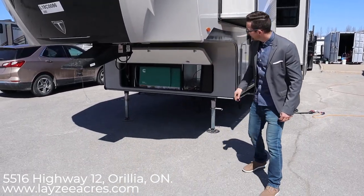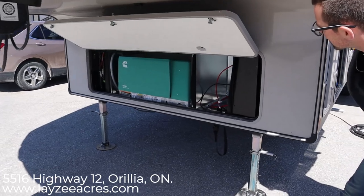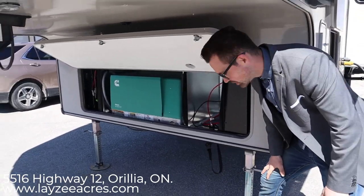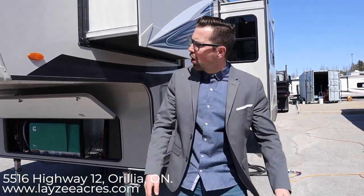Underneath here we have our gas generator that's 5,500 watts. It runs on tank from the back, and in front here is where your batteries are going to go. Lazy Acres provides one battery, and there's obviously space to put a secondary battery if you want.